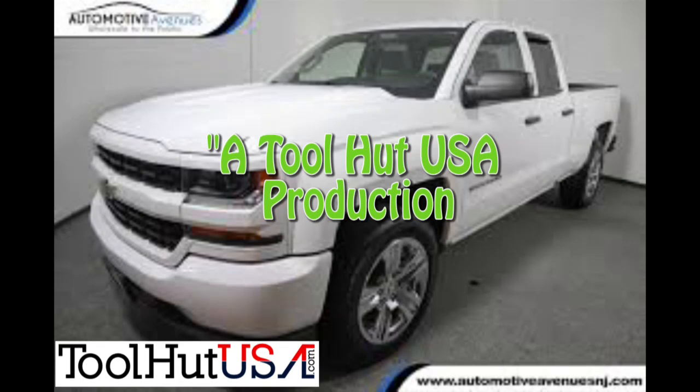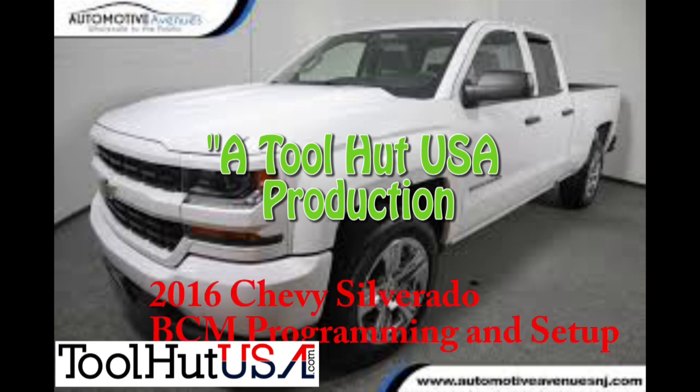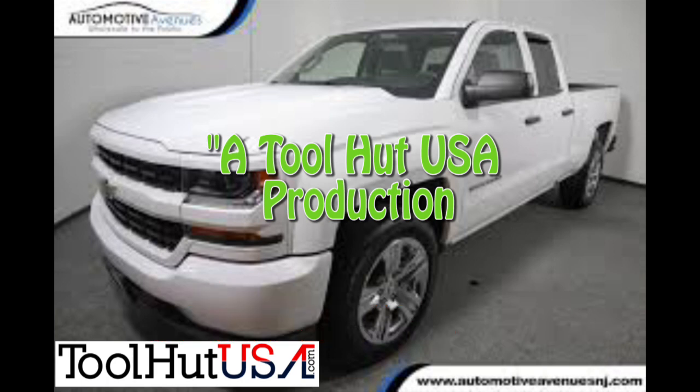Welcome to the Toolhut channel. Today we have a 2016 Silverado. The shop has replaced the body control module and we're going to program it and set it up.